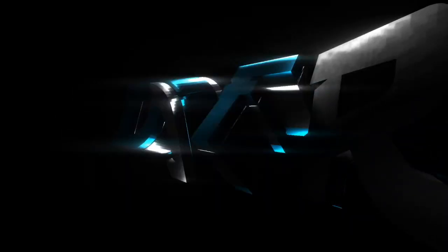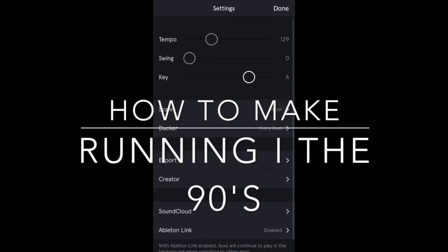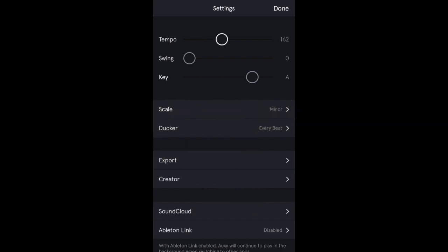Hey guys, Deirdre LaRocky here. What's going on fellas? In today's video I'm going to be teaching you how to make Initial D running in the 90s. I hope you enjoy.